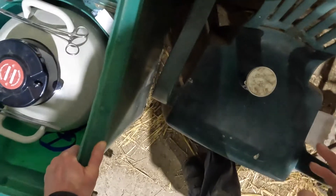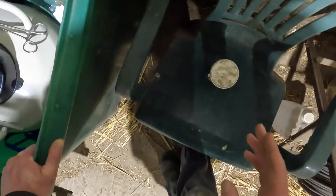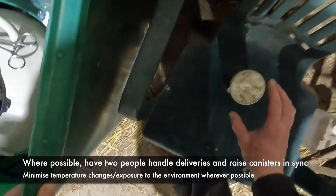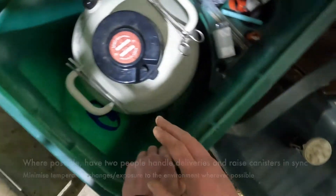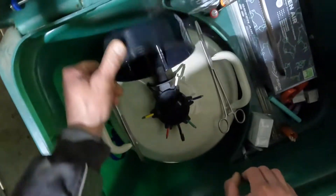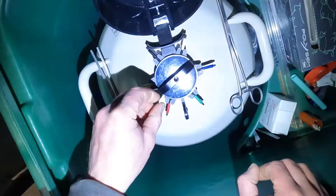I'll try and show you some ways around it and where I use the forceps. Because I typically deal with deliveries on my own and because you've got a bung or a lid to remove from your delivery shipper as well as your own flask, I'll show you how I do it and use forceps to try and save myself a bit of time. I'll just stick a head torch on so you can see what I'm doing.